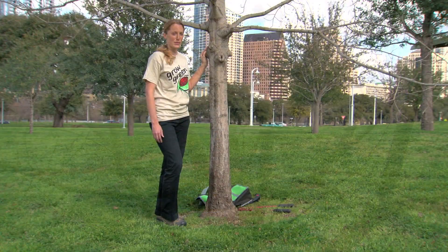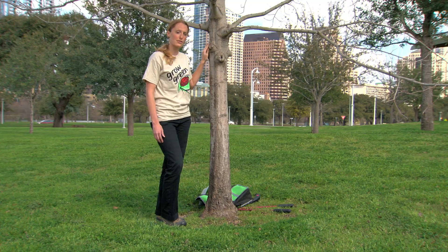Here in Austin we love our trees, but sometimes they need to be pruned for health and safety. Pruning injures a tree, so proper pruning is key to the long-term health of the tree.